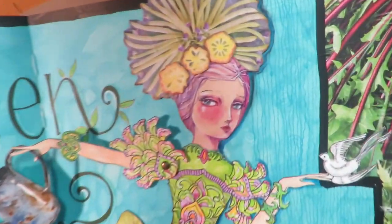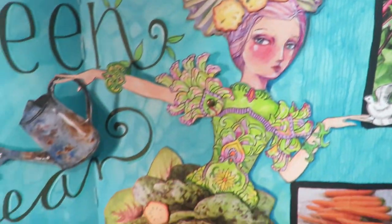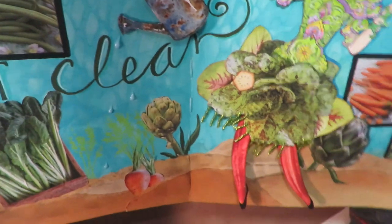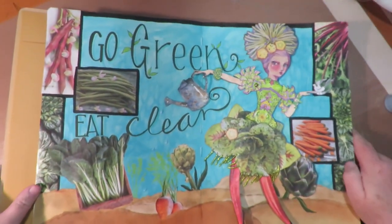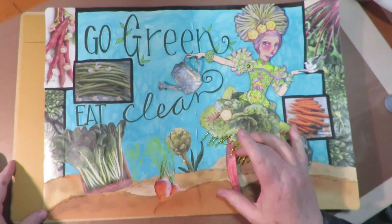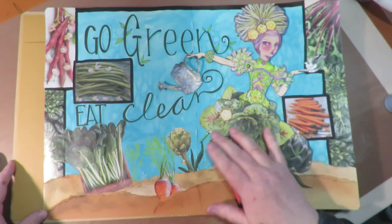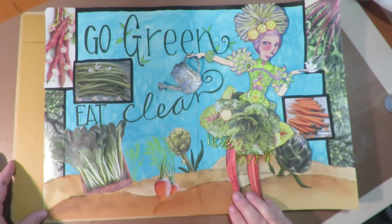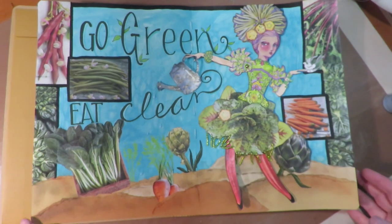I used a doll from a coloring book, a Jane Davenport sticker face, vegetables from a vegetable seed catalog, and some beads — and it just makes a really fun art journal page. I hope you enjoyed that — go make a collage art paper doll for your art journal! Join the Facebook group, show us what you make, and check back because I'm going to have more paper dolls. Thanks for stopping by!